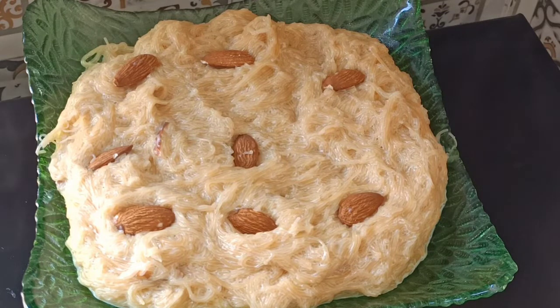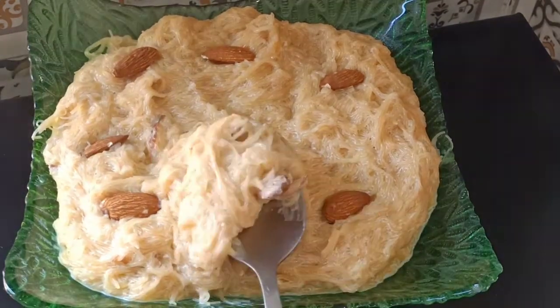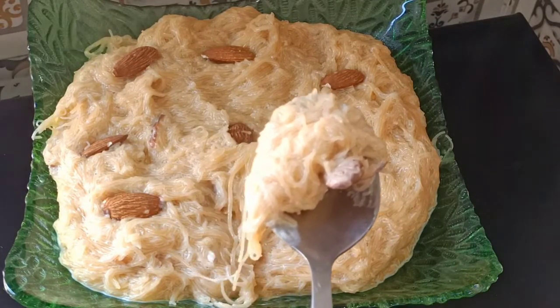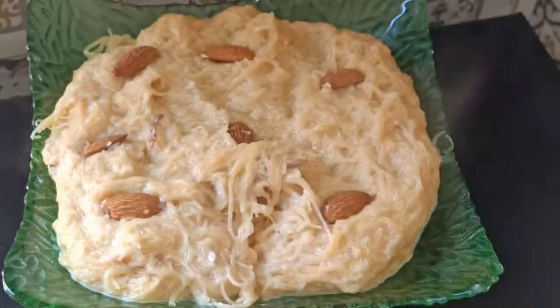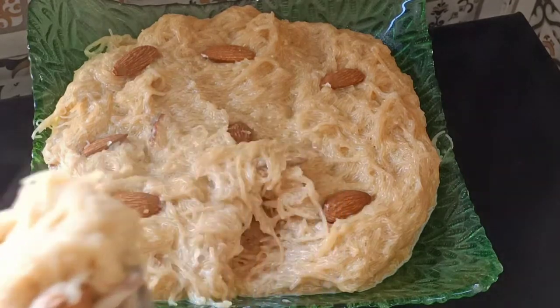If you have some meat to eat, make sure to enjoy it. If you liked my recipe, please let me know. Subscribe to my channel and click on the bell icon so that you get my latest videos. Peace be upon you.